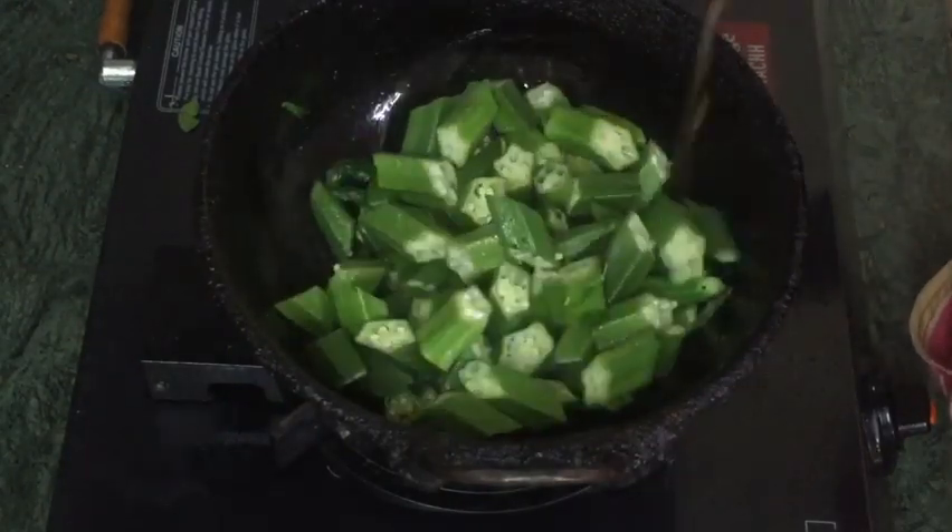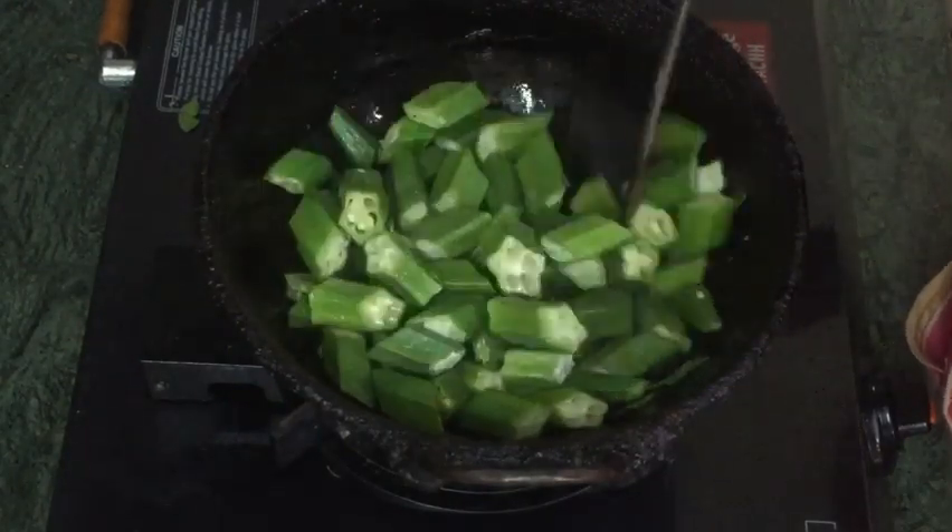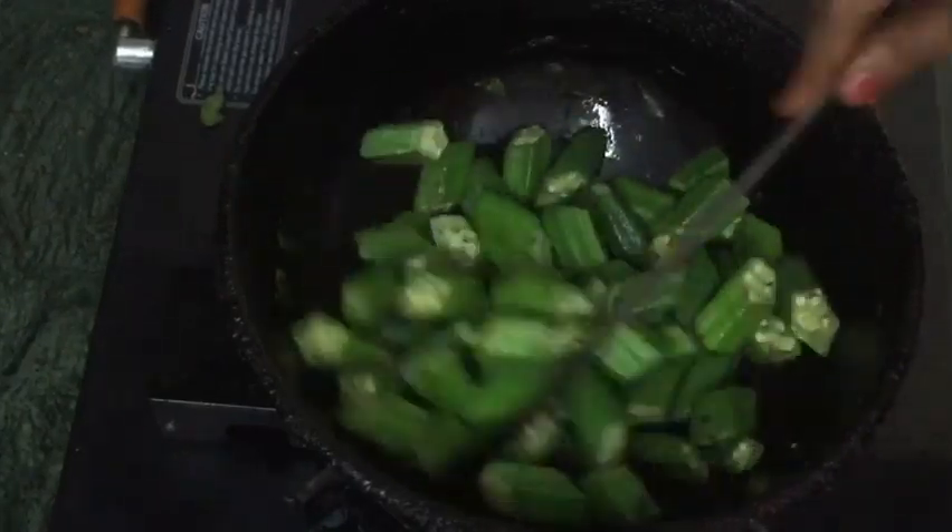When you cook it out from the hottest spot, then add a medium flame. We will make it from the pan.